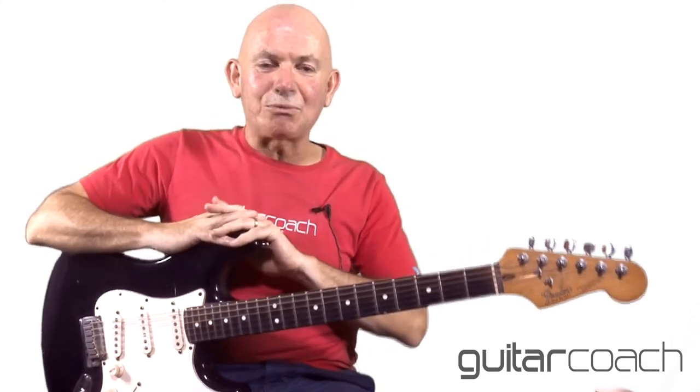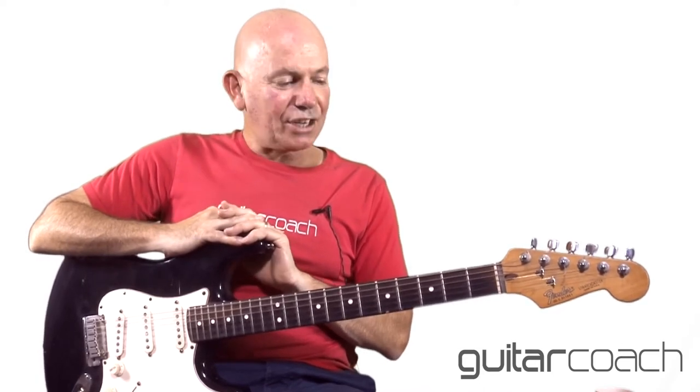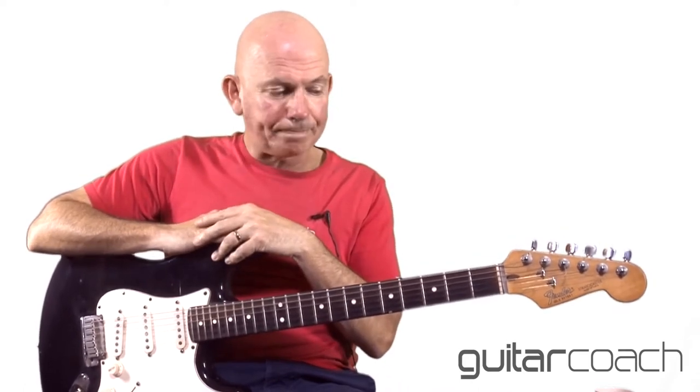Hopefully you recognise that as 'Right Next Door Because of Me' — probably my favourite Robert Cray song, although I'll probably say that about all of the songs I'm going to show you snippets of in this Robert Cray series. Great song, great lyrics. It's funky, it's soulful, it's got jazz vibes in it, it's poppy — it's got everything. I absolutely love it. And a beautiful lilting rhythm guitar — and that's what I'm going to teach you today.